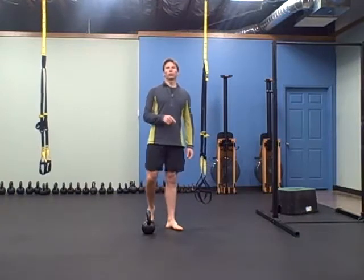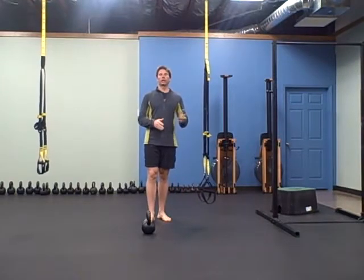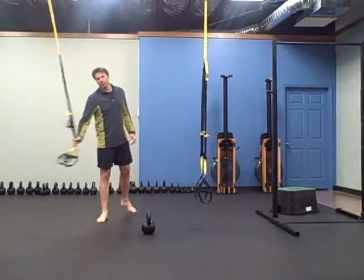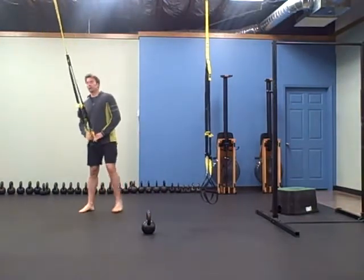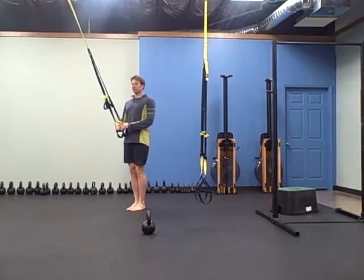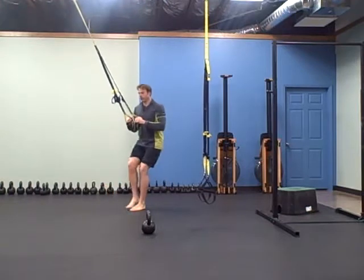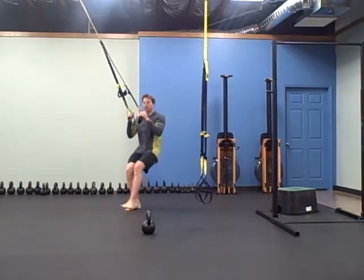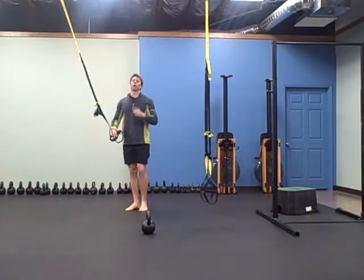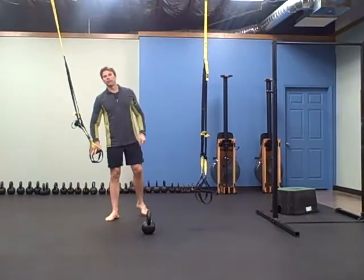we're going to start out with a TRX 2-1 squat. You're going to squat with two legs and then to one, two legs back to one, but the two legs are really close. Feet together, knees together — squat with two and then with one. Two to one, that's one rep. You're going to do ten reps: 2-1, 2-1, that's one rep.